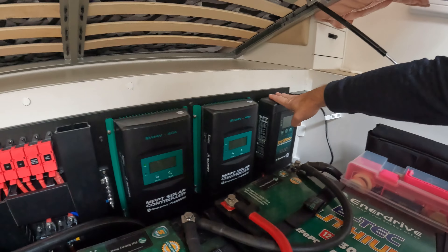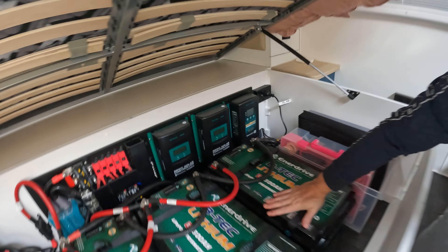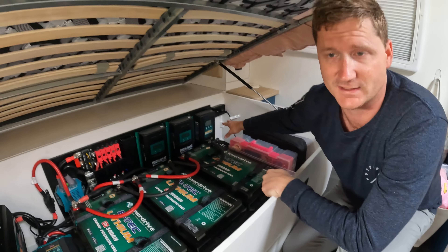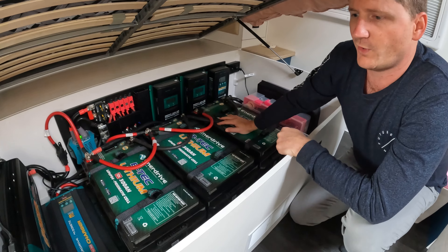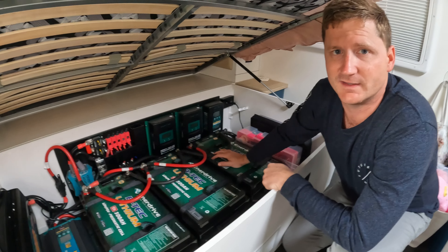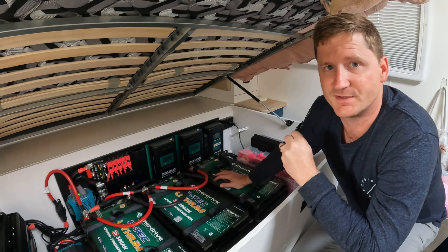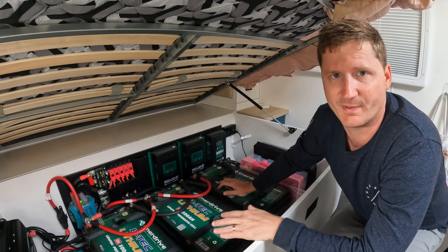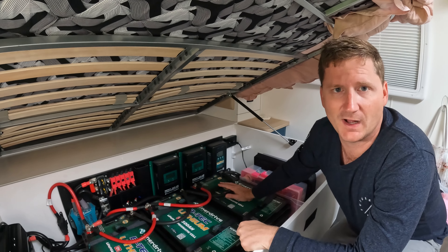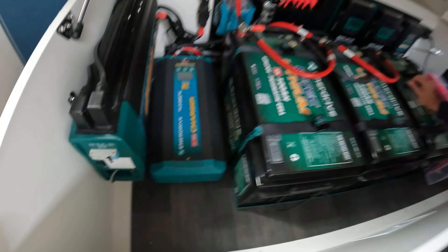We've also got a DC-to-DC 40-amp-plus charger for the car, as well as an external solar input. At the moment we're not overly impressed with our solar input figures — we've got five 200-watt panels on the roof and I was expecting better numbers. But we haven't had a problem with power so far — it just takes longer to charge up than I thought. No issues with the system at all — we've been able to use every appliance we want when off-grid.